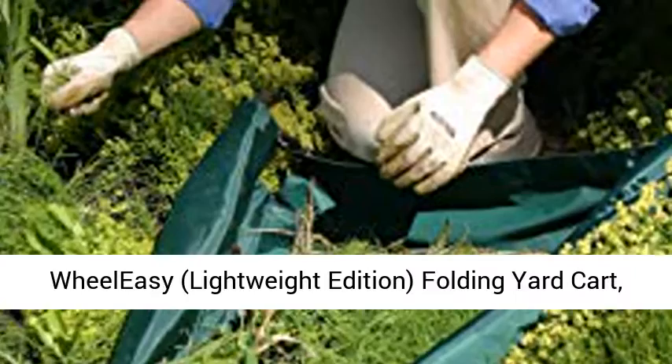LSUP Home and Garden Wheelie Zilla, Lightweight Edition, Folding Yard Cart, One Count. Click the link in the description to get this product today at the best price.